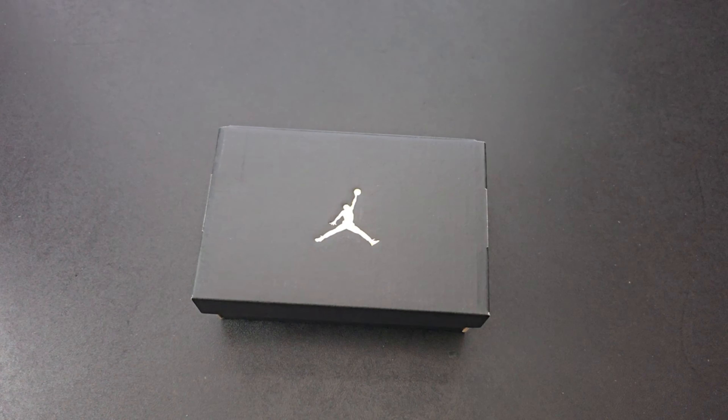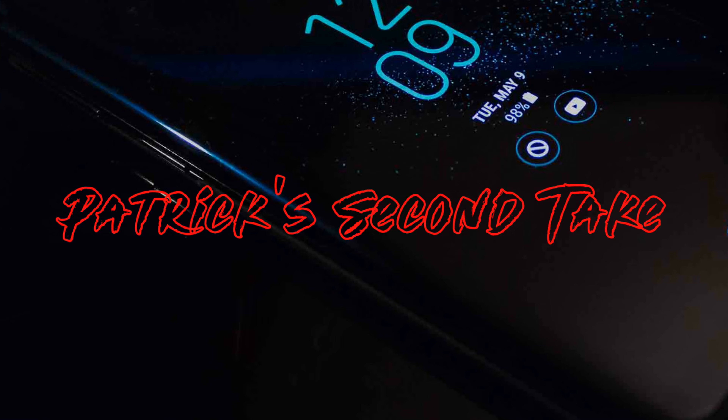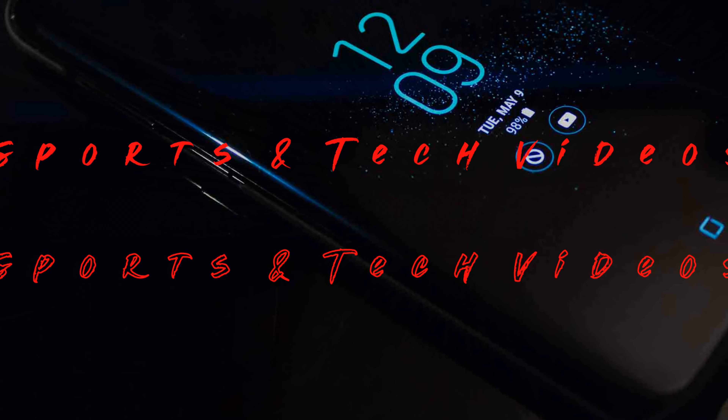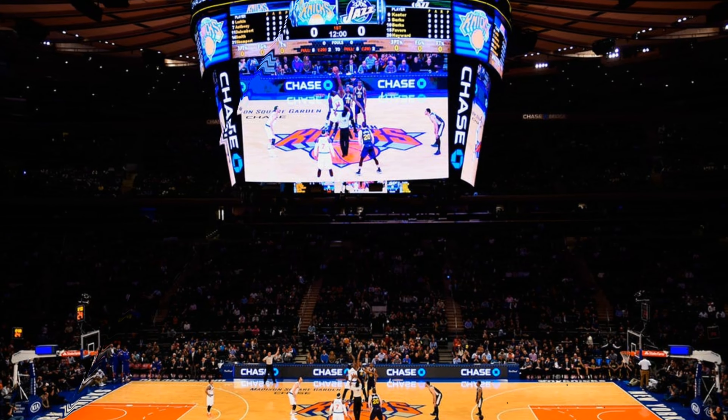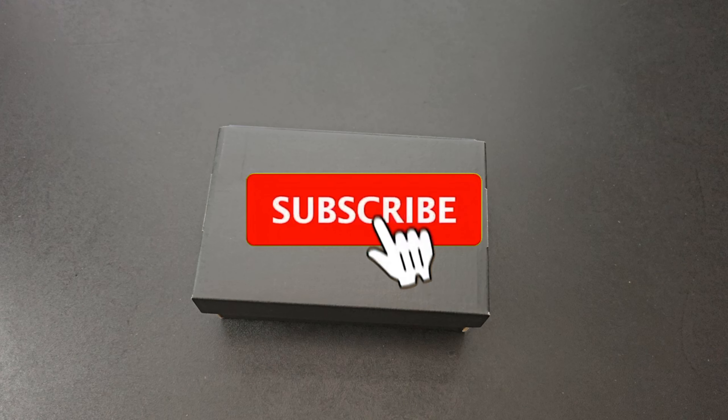What's up everybody, your boy Pat back again with another edition of Second Take. Today's topic of the day is the Air Jordan 13 Retro, specifically the White, True Red, and Wolf Gray. This is a Heat Rocks production.